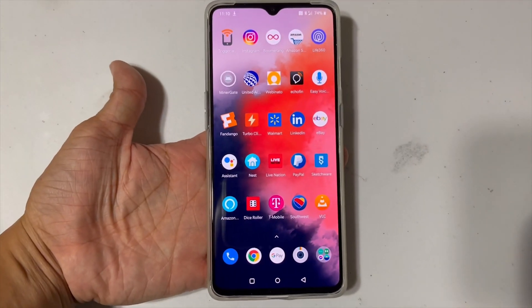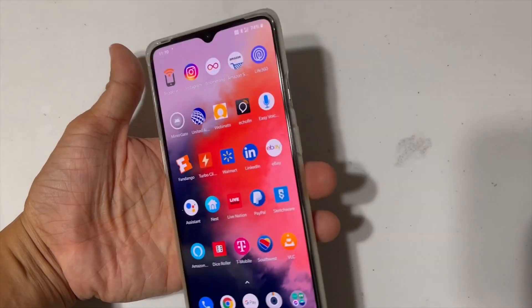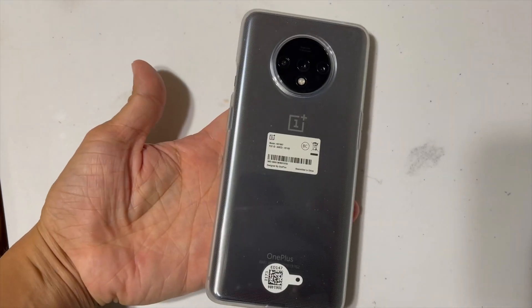Alright, what's up guys? Today I'm gonna show you how to unlock the OnePlus 7T from T-Mobile. So I got this as a promo from the OnePlus website. This is the 7T.